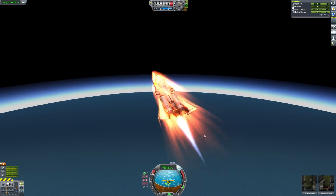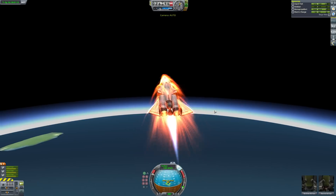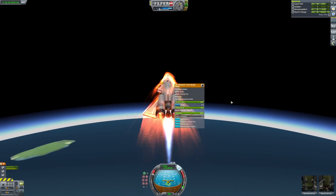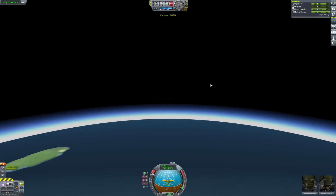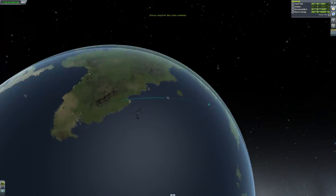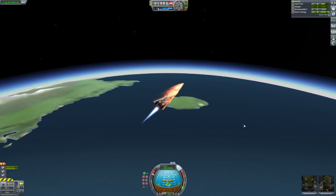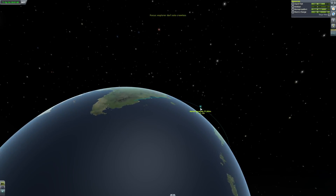I'll pull up a little bit to raise my apoapsis. I've forgotten how to space. These ramjets have shut down now so I'll switch to the nuclear engine. You just want to get up to about 1300 meters per second, go fairly flat, and then use the nuclear engine. I thought it would be less effective in the atmosphere but we're really high up so it doesn't really matter — that's actually really easy to do. Even an idiot like me can use this.